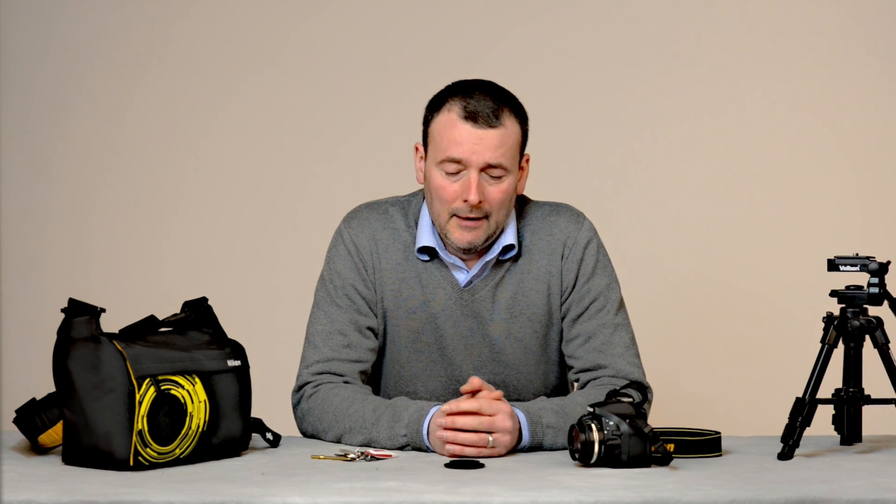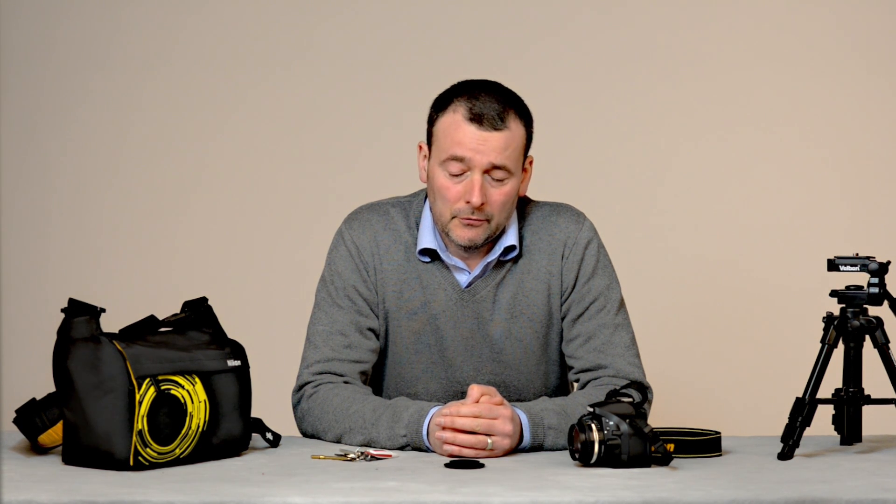Hello and welcome to the Nikon D5200 channel. Today we're going to have a look at reversal rings, which are a bit of a blast from the past. They are very low-tech compared to the high-tech camera equipment that we're used to today, and as a result of that low-tech they're also very cheap, which is always handy. They are a cheap and cheerful way of getting into macro photography and as such they're very useful.